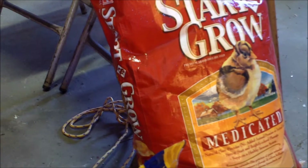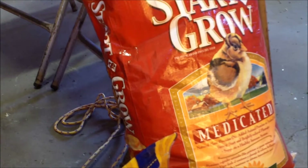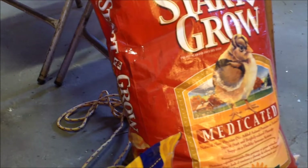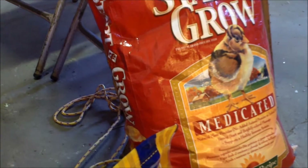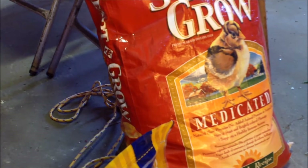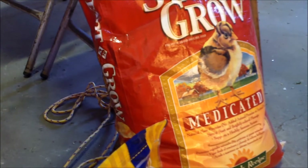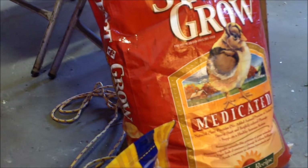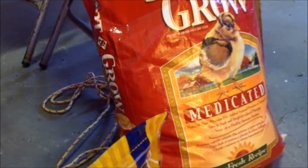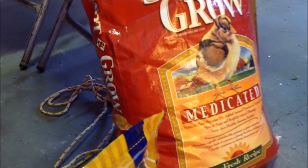I decided to go with medicated feed. Apparently it will prevent diseases that your chicks can get from your older birds — something that doesn't affect the older birds but can cause problems in the chicks. If you're going for organic chicken meat or organic eggs, you cannot use this. Since my birds are going to be for eggs and will be with the older chicks, I'd rather have no chick loss. I feel that by the time they start laying, the medication would be all out of their system.